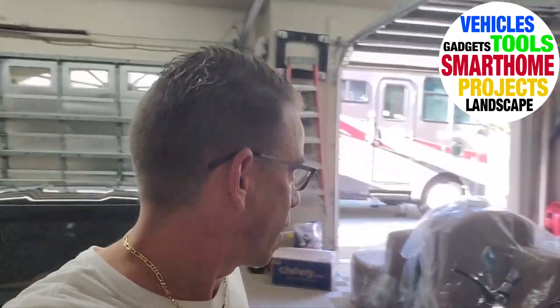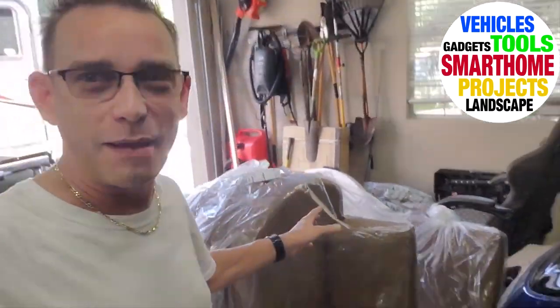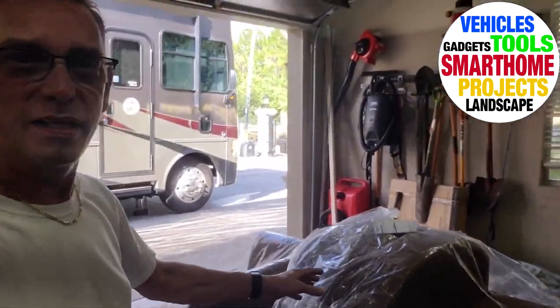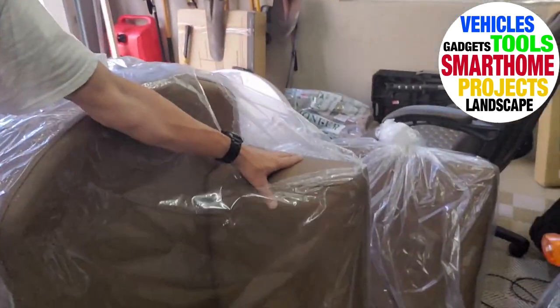Hey guys, Todd here. Welcome back to TW Home Show. Got another video for you today — what arrived was our RV dining dinette booth set. Came on a tractor trailer truck all the way from California. Nice chocolate leather, seems very durable. I'm excited to get it installed. In fact, I brought the RV to our home headquarters. Let's go take a look.